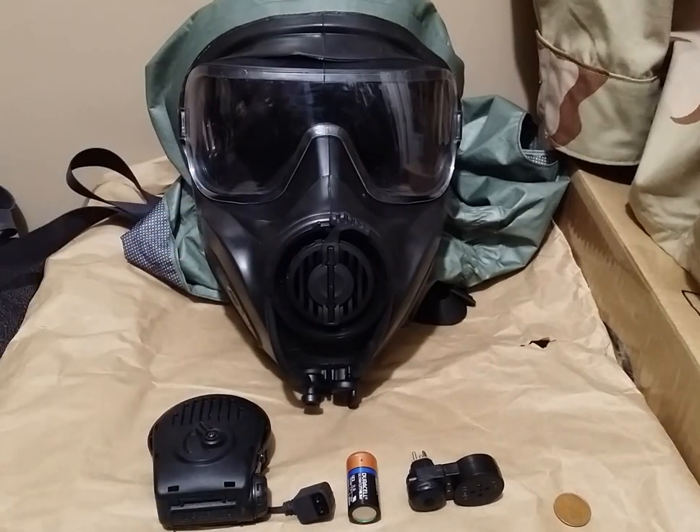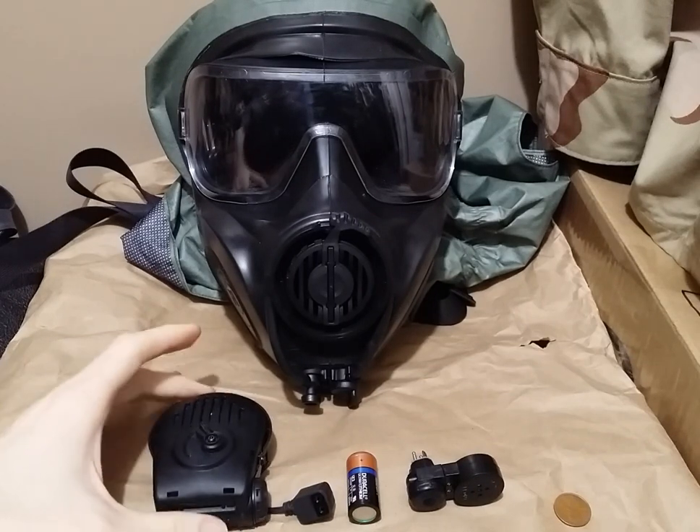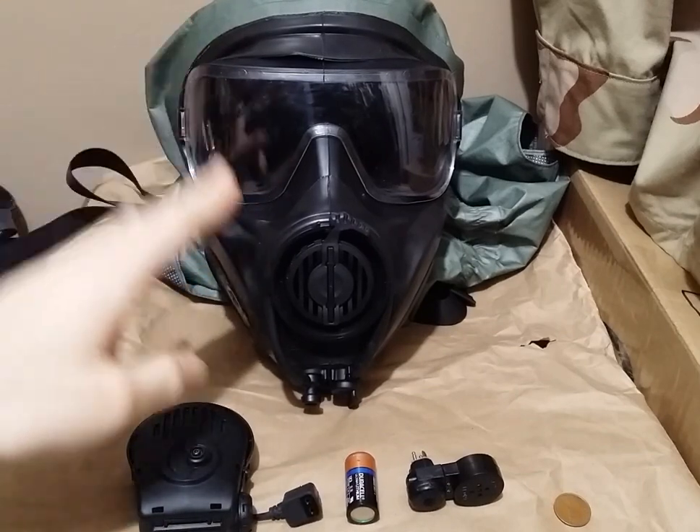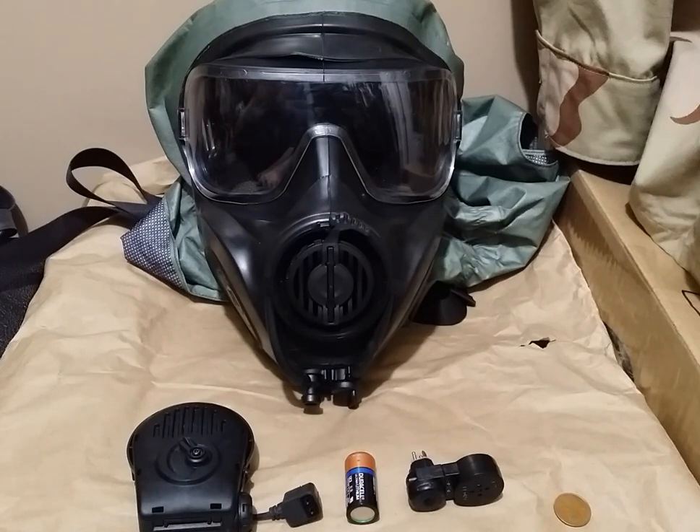Hey everyone, Duke NuGuts 3D here with another video for you guys. This is going to be a short one because it isn't going to be a full review — it's sort of like a mini tutorial, like I did with the VREU video, which you should also check out. In this video, we are going to be discussing how to install the voice projection unit assembly on your Avon Protection FM53 or FM54 series protective mask.